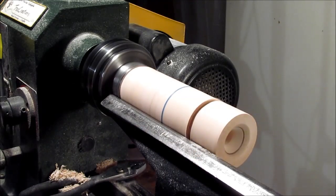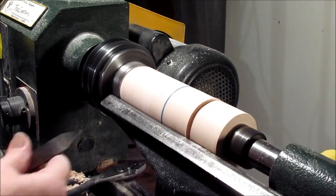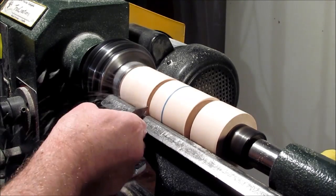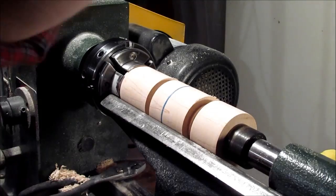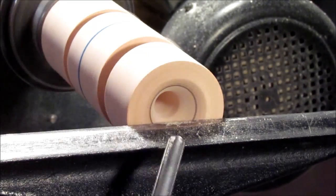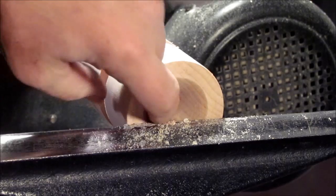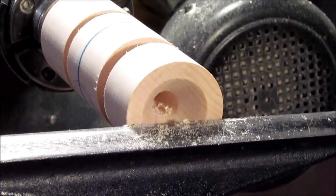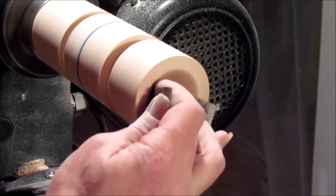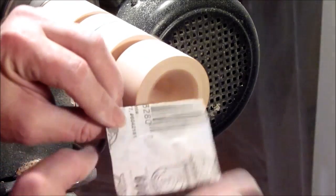Just while I'm doing this I'm going to move my tailstock up. Before I continue I just want to clean up this area a little bit, and that's because I won't be able to get back to it once I start working on the body. I just want to have a nice finish on the inside of the flute portion here up to 600 grit.